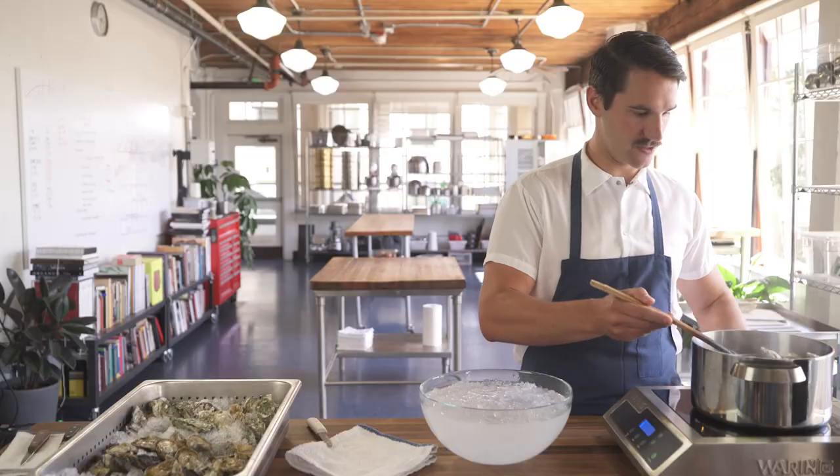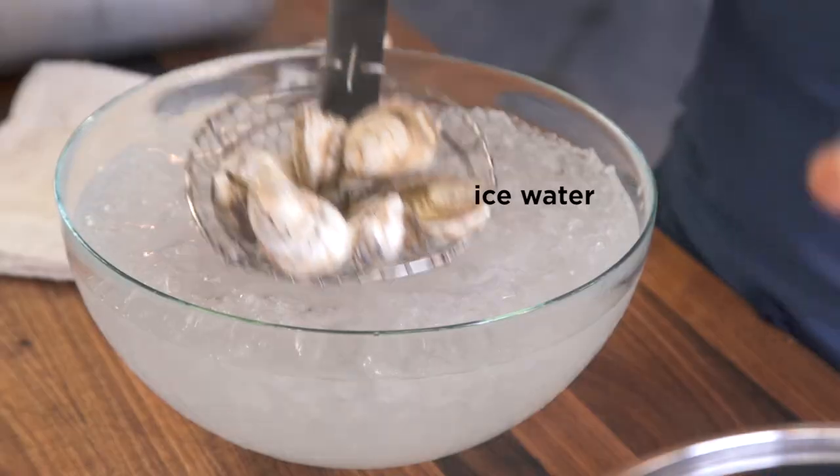After about 30 to 45 seconds you take all those oysters, dump them in ice water, and they can hang out in the ice water for as long as you want. When you're ready to shuck them, they almost shuck themselves.